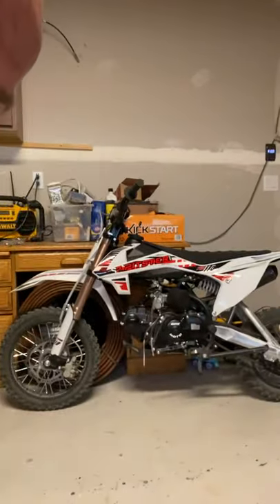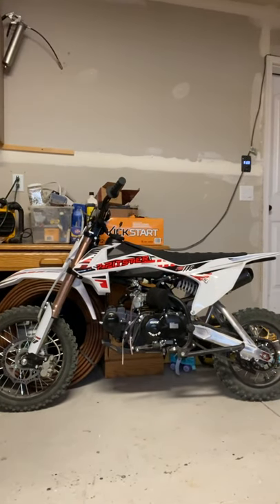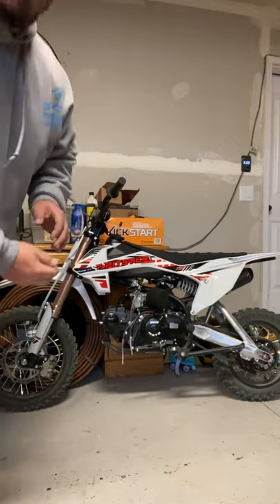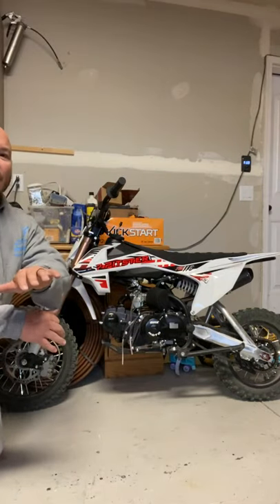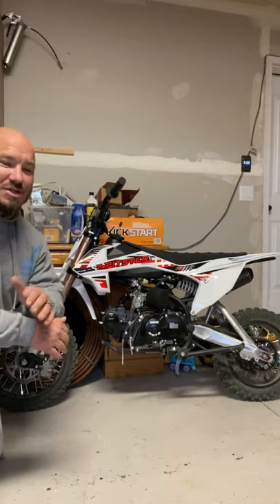I've actually been wanting to make a video about this ever since I got it, so it's been about three months. I'm going to give you a look here. I picked up a Pitster Pro — I showed you guys last video. I want to talk a little bit about the Pitster Pro.